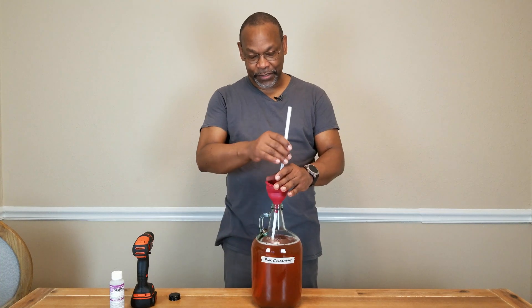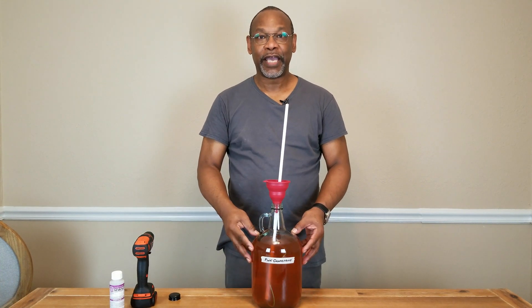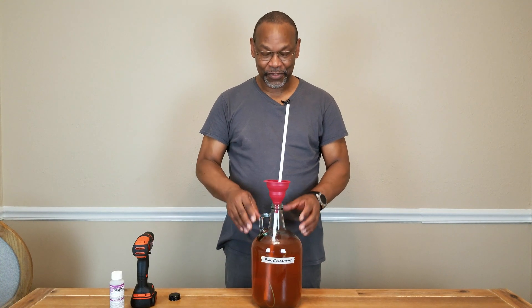After the end of that process, about a half hour at best, your wine should be perfectly degassed. And that's the process for degassing your wine. Simple as that.